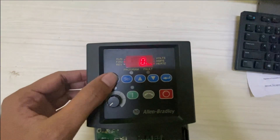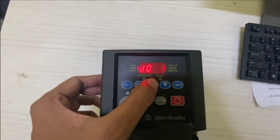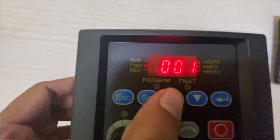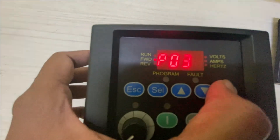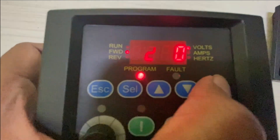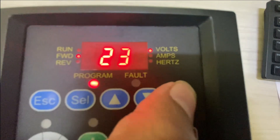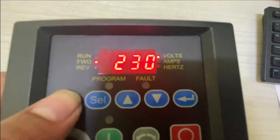Let's set up the drive to start from the keypad. This VFD has 3 types of parameter groups: D means display parameter, P means programmable parameter, and A means advanced parameters. Let's enter the motor nameplate data first. P31 is the motor nameplate voltage — as per our motor nameplate, enter 230 V in parameter P31.